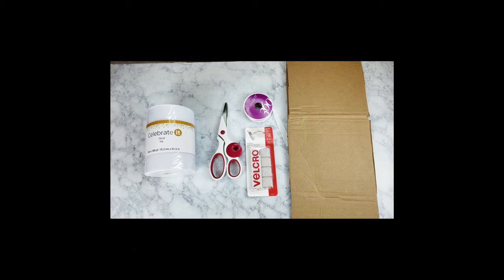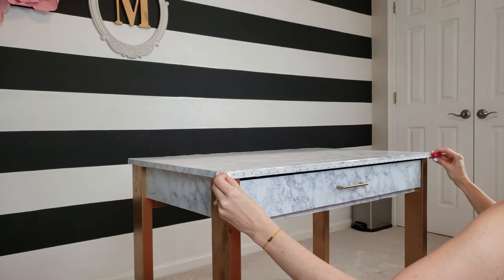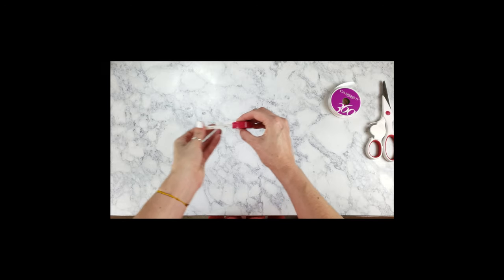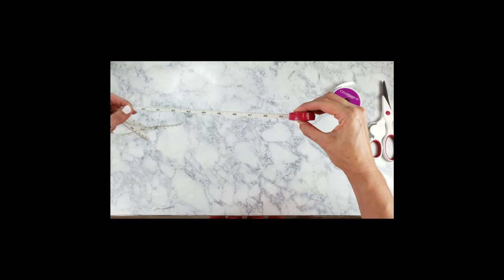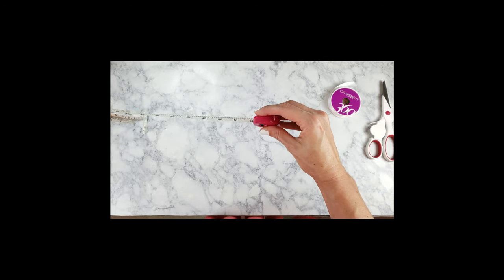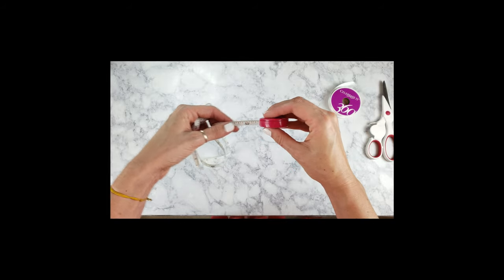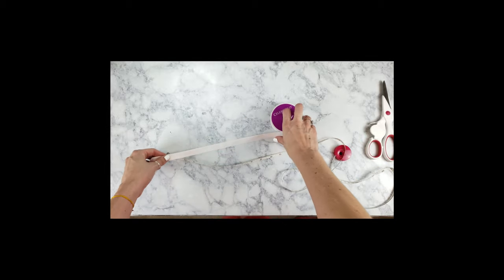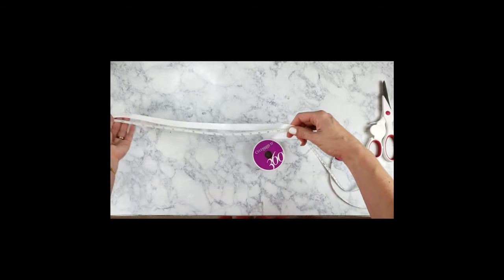The first step is to measure your high chair — the side, the front, and the other side, all the way around — and then measure how long you'd like the tutu to fall. I don't have a high chair, so my friend told me her high chair all the way around is 52 inches. I'm just going to take my measuring tape and measure that out so we can start cutting our ribbon.